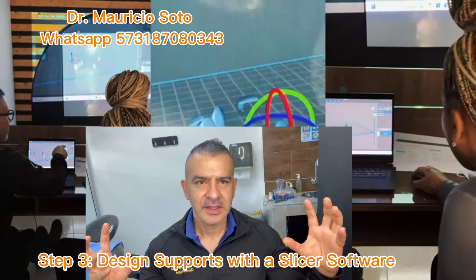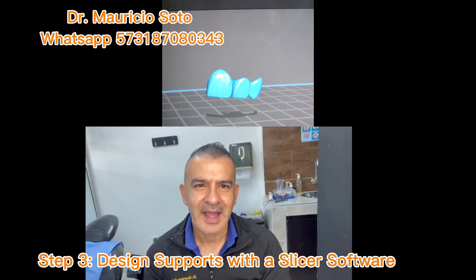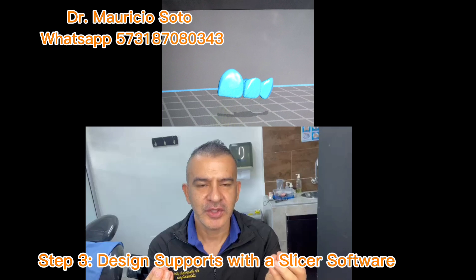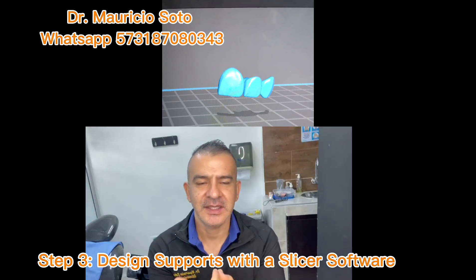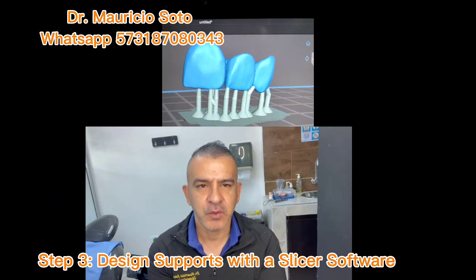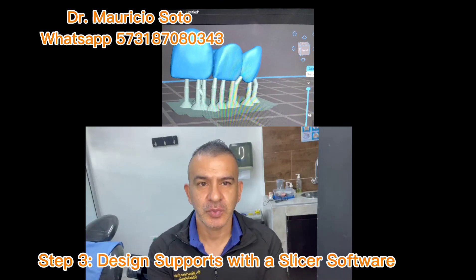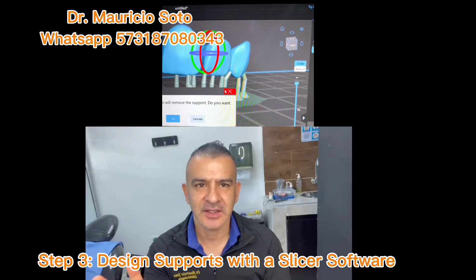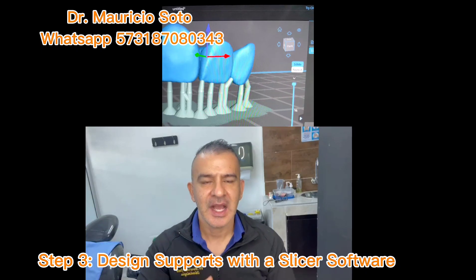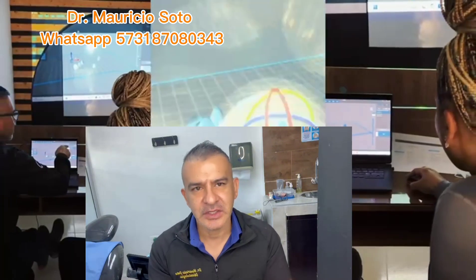Now I have the design of my restoration, but I need to print it. I need to build the supports for the veneers or for the restoration. For this, I need a slicer software. The most widely used is the Chitubox software — it's free software that you use to build supports for your veneers, bridges, or crowns. This is an essential step. You take the design of your restoration and build a support base to print. I do this in Chitubox.